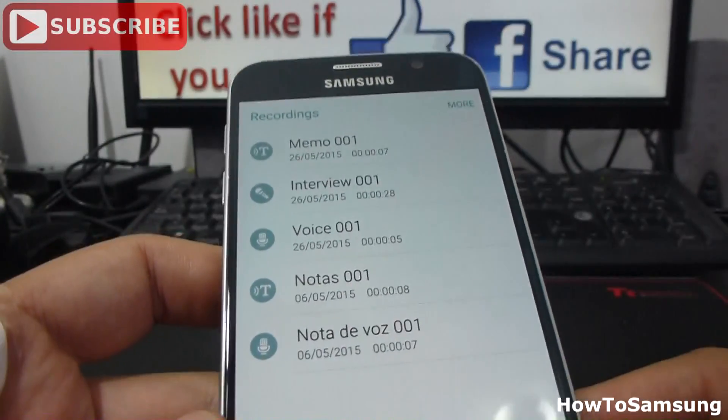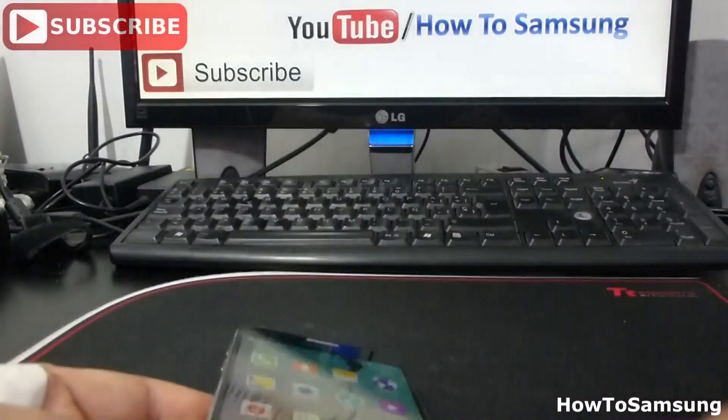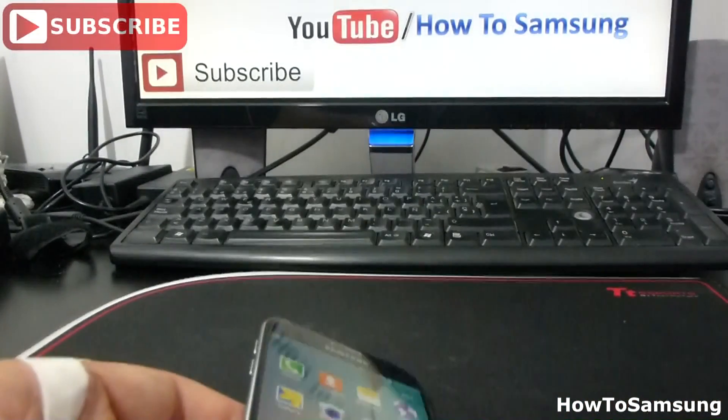He cannot make a memo. That's all for this video. Don't forget to subscribe to my channel, like the video, and share it on your Facebook.